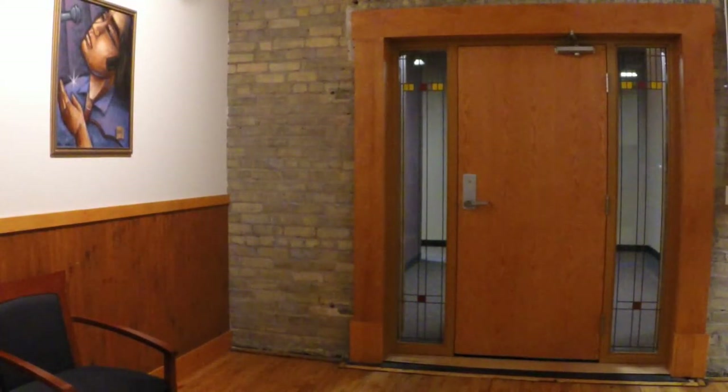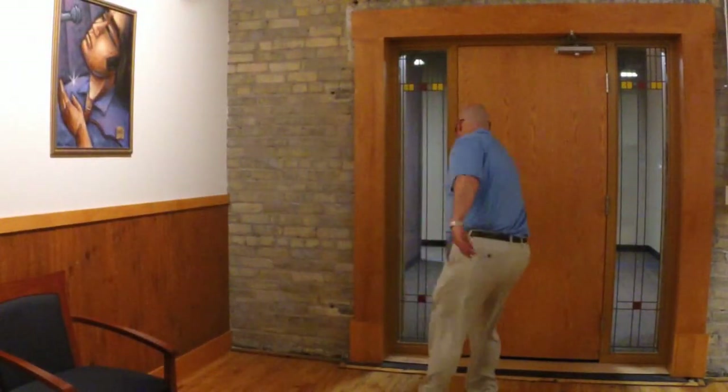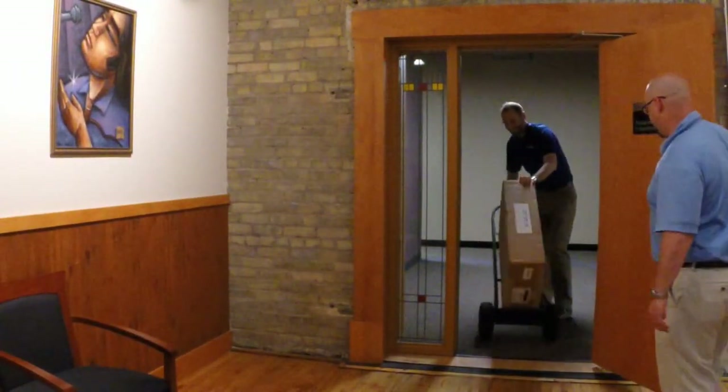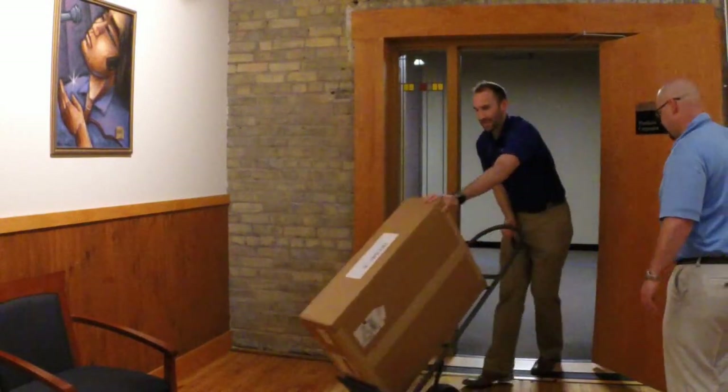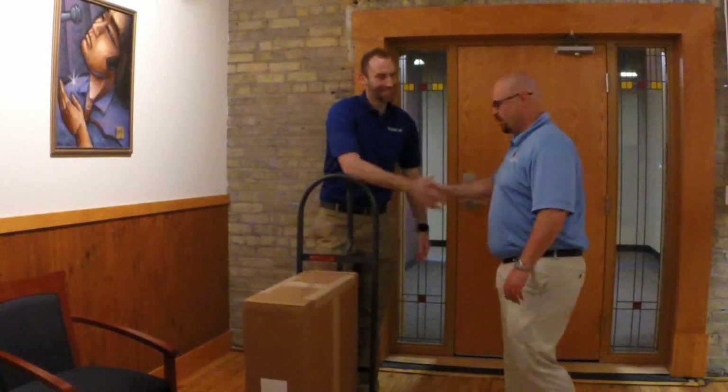I wonder who's at the door. Let's go and check it out. It's my new ArcServe appliance getting delivered by the ArcServe guy. He's not going to deliver yours, but that's who delivered mine.